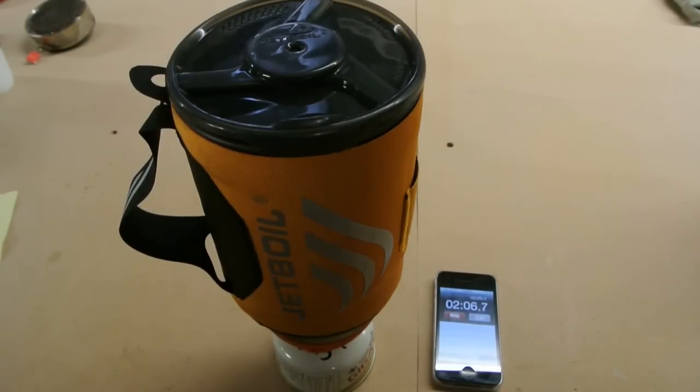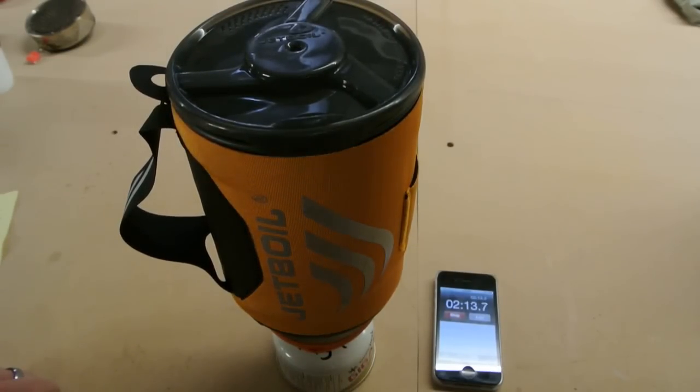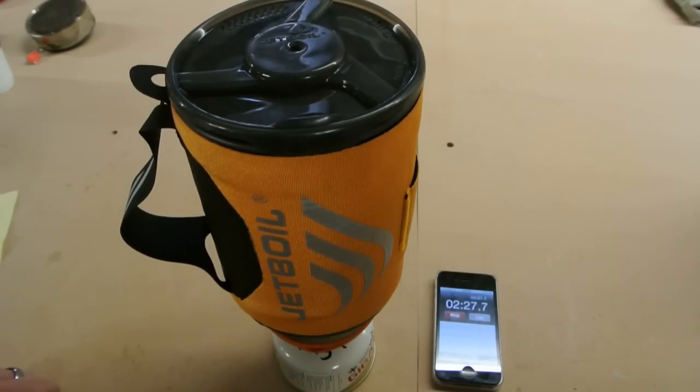This is just like the video we did on the MSR reactor — it just puts a smile on your face having water this fast, this hot. I'm usually an alcohol stove user, and I usually have to wait six to eight minutes before water even gets to this stage, so this is pretty neat. Two minutes, three — or 40 seconds roughly.